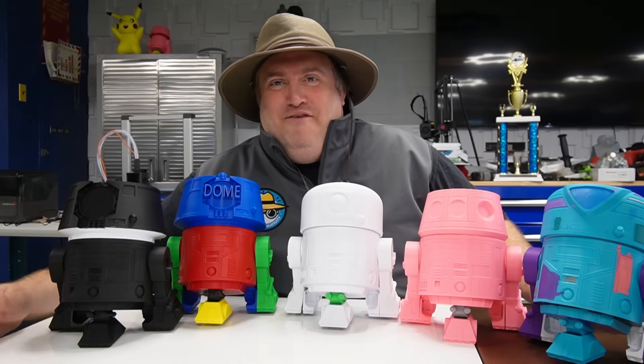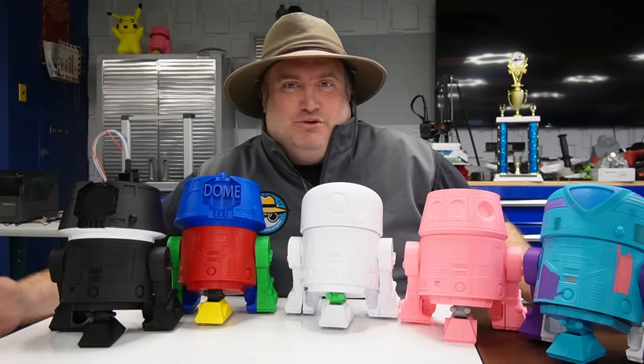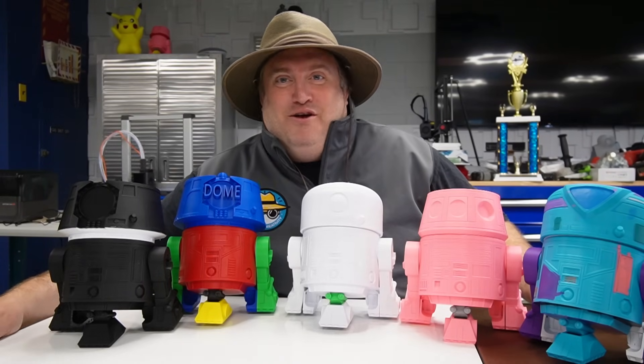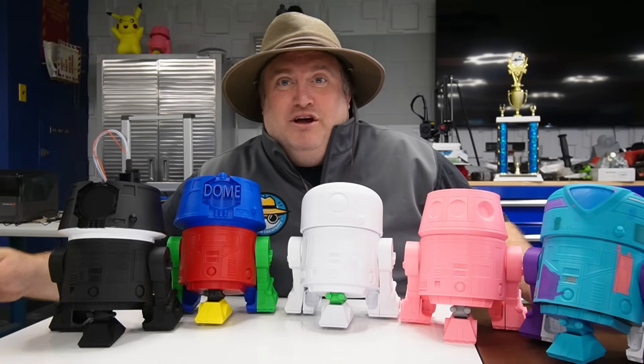Hello fellow makers! If you've been looking for a STEM or STEAM-based project that blends 3D printing with robotics, today's episode has got all of that for you, because on this episode we are going to build a droid.